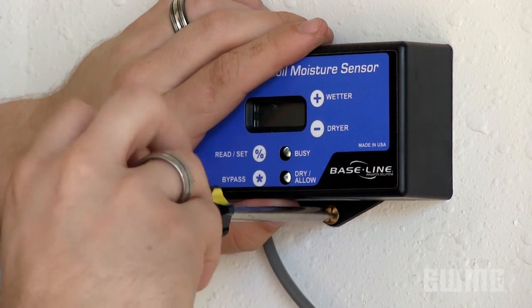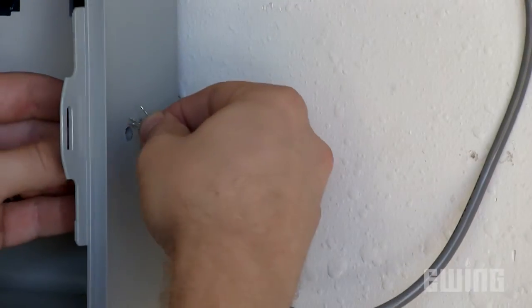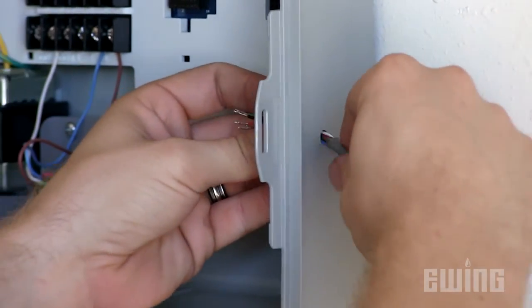Now mount the S100 control unit next to your controller. Be aware that the unit is water resistant but not waterproof. If you're mounting it outdoors, make sure it's protected from direct contact with water.